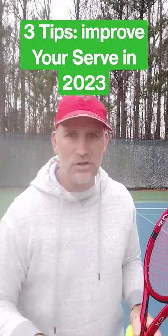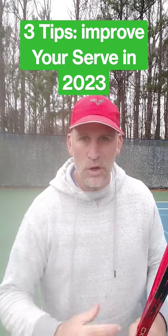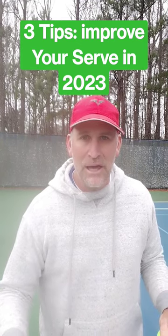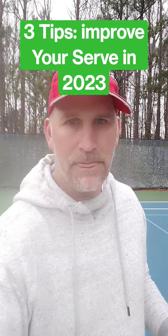Number three, last but not least: when you practice your serve, bake in pressure. Don't just hit baskets — see how many out of ten you can make, or play a game against yourself. If you don't win, make yourself run or do a punishment. Good luck and stay obsessed.